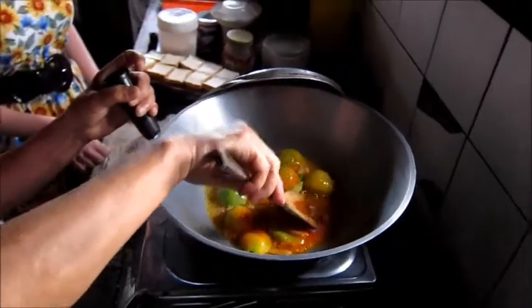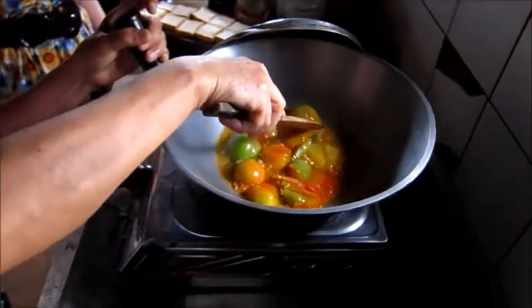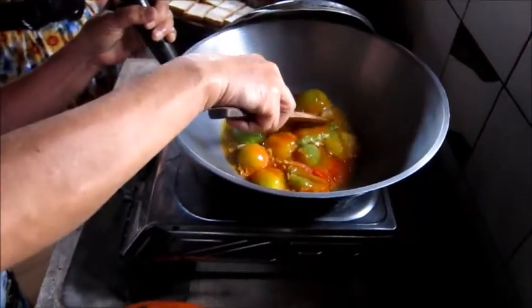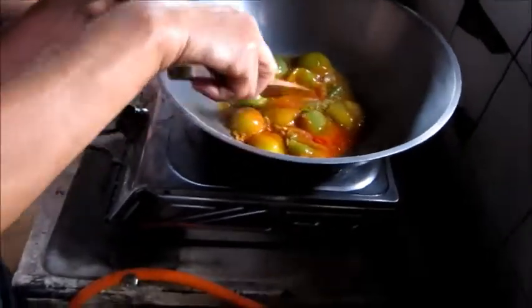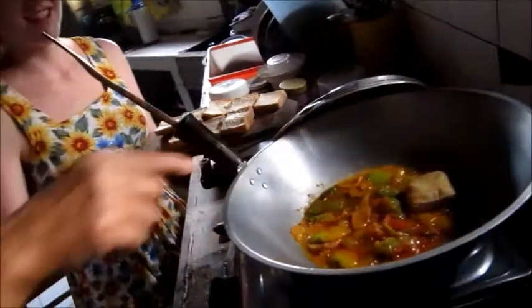Is your dad still eating vegetarian? No, not anymore. What about your mom? She never did, actually. Now for the top one, it should be very good — all of it, face down. Be careful.